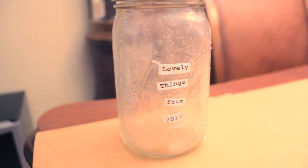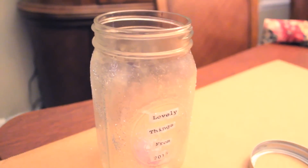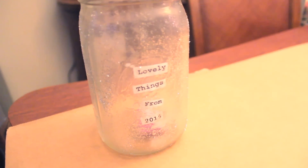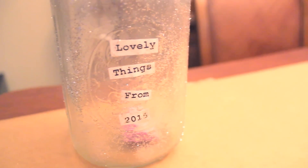Once your mason jar is finished drying, it's going to look like this. I think this came out so pretty — it's the easiest DIY ever. You can go ahead and throw your memories in there, and then at the end of the year you have the opportunity to look back at all of the happy and amazing times you had during that past year.